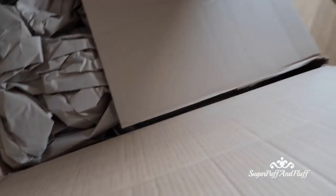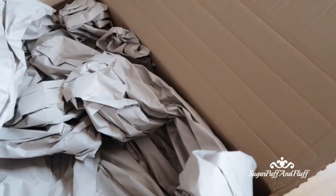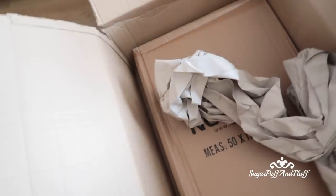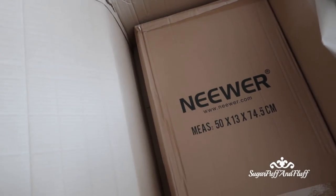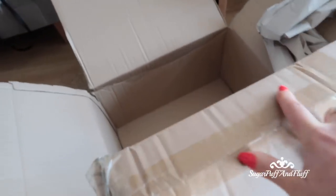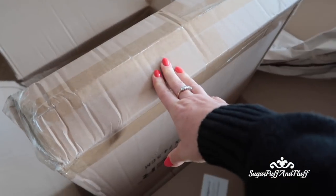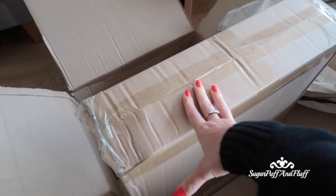I just got a big parcel from Amazon — I know what it is. I've ordered some lights. Why do they send it in such a huge box? Look at it. So these are from Nuwa and these are LED lights, like two panels. This room where I'm filming gets really dark in the winter when it's miserable outside, so I feel like I need more light. I'm going to get them out and see what they look like.